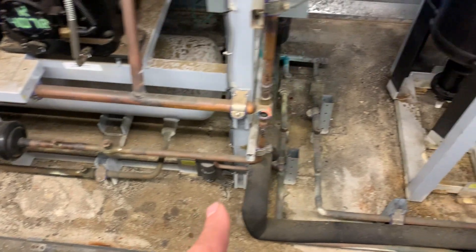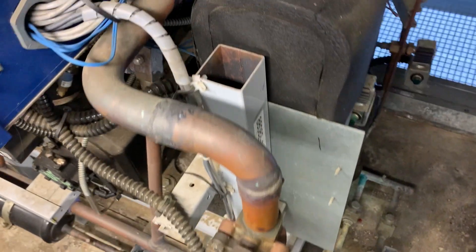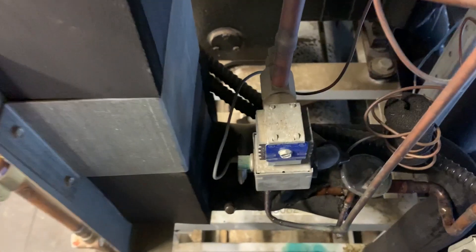So if you see our liquid line coming up here, going past the LDR valve into this brazed plate heat exchanger buried in this insulation. So the liquid's going in on one side and then it's coming out sub-cooled on the other.